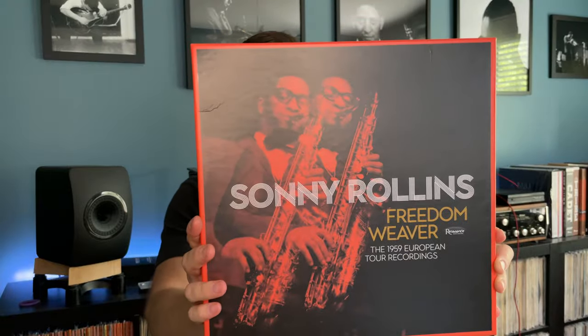Here it is — Freedom Weaver: The 1959 European Tour Recordings by Sonny Rollins. This is being put out by Resonance Records for Record Store Day. It's a four LP set, 180 gram, and I believe all of this is in mono, which makes sense since a lot of it was recorded for radio. These sessions were mastered by Bernie Grundman and pressed at Le Vinylist. It includes recordings from Sweden, Switzerland, Germany, Holland, and France, made between February 21st and March 11th of 1959.